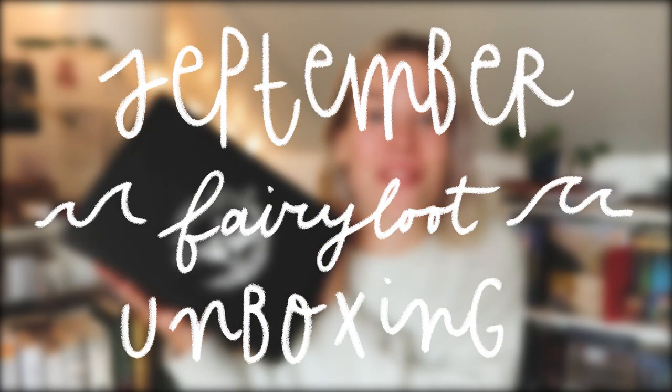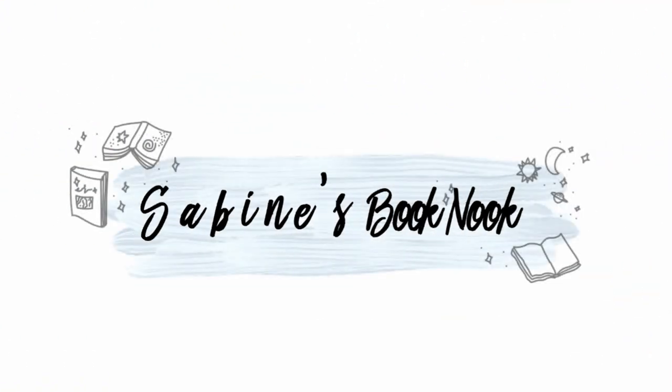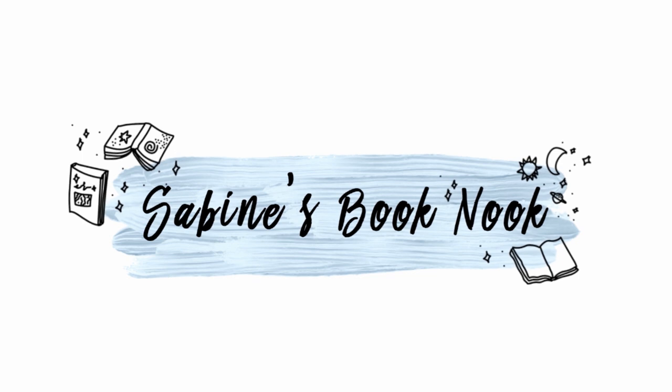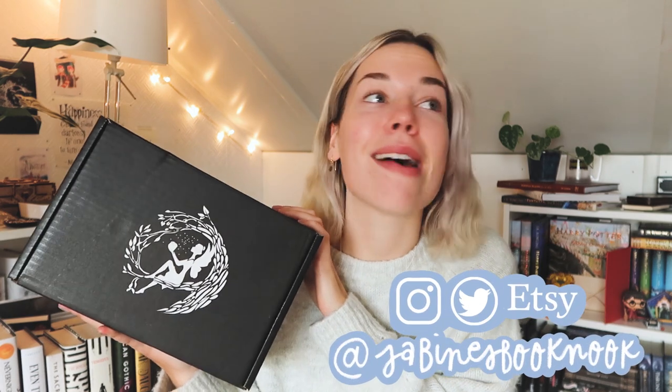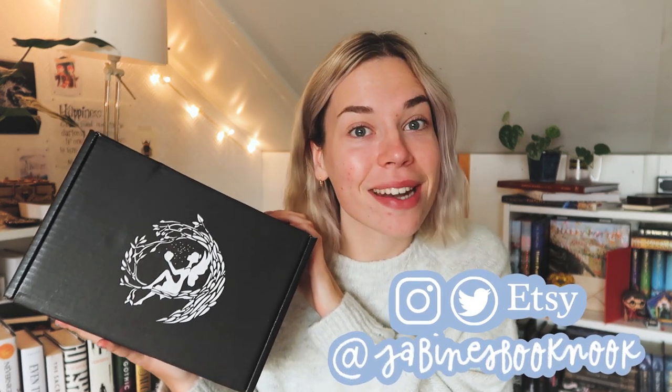Hi guys! My name is Sabine and welcome to another video. Today I am here to unbox the September Fairyloot box. The theme of this month's box is under the sea and I'm really excited because I've never read a book about mermaids, so I cannot wait to see what's inside of this one.